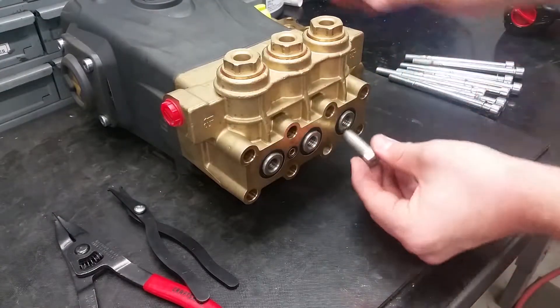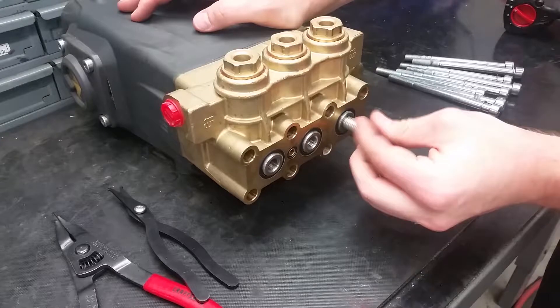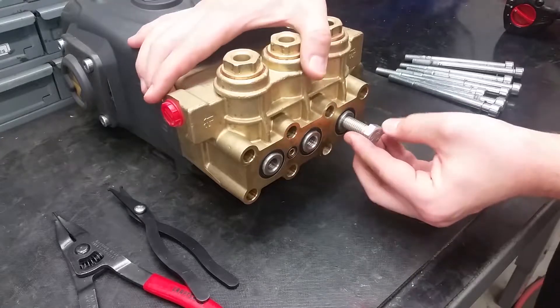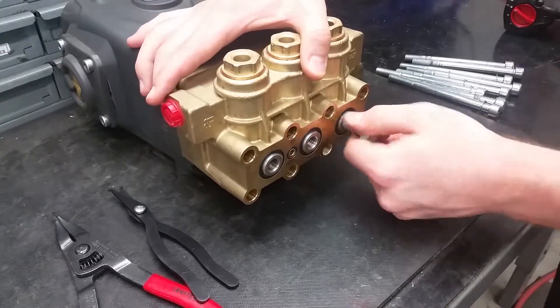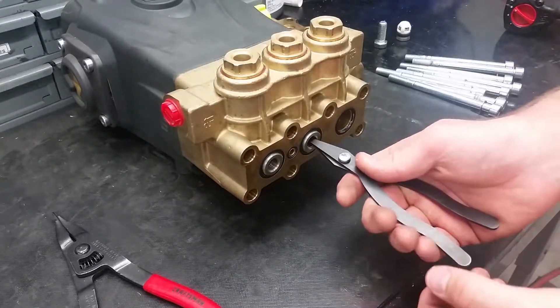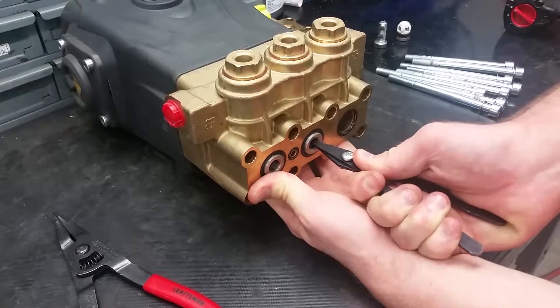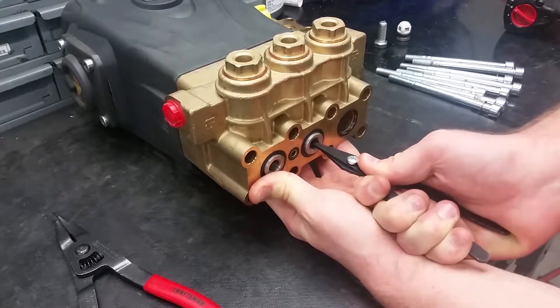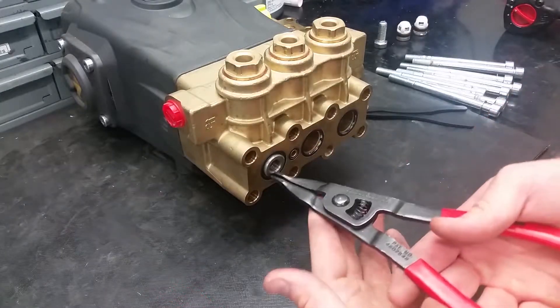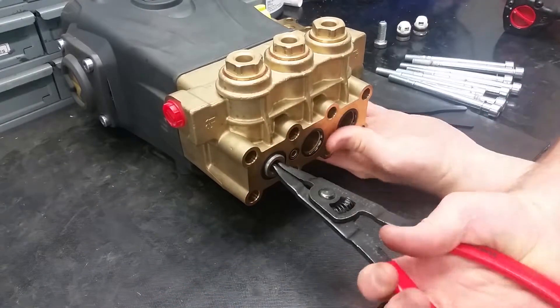There are several ways to remove the inlet valves: the first being a 12mm bolt whose threads match up with the valves, next is a pair of valve pliers, and third is the reverse pliers, where you can twist and pull to take the valves out.